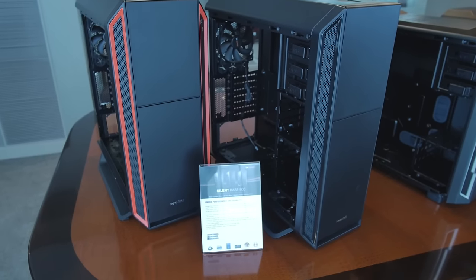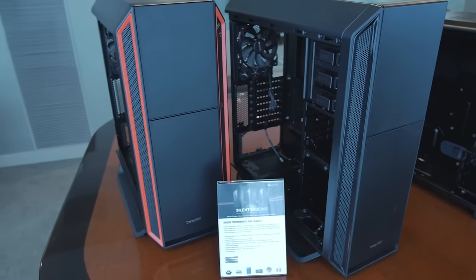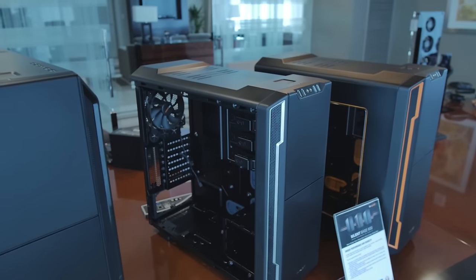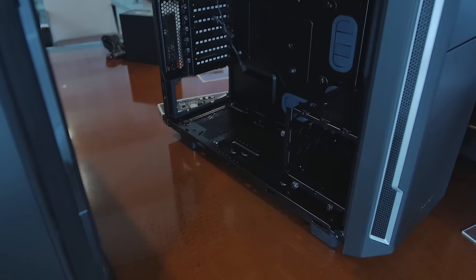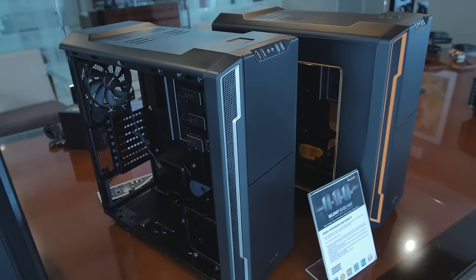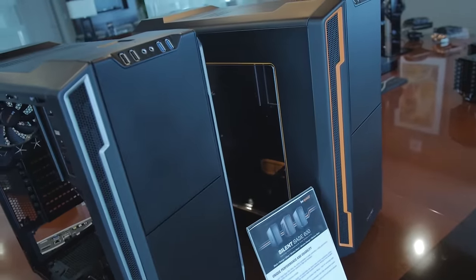Hey, it's the SilentBase 800. You guys have seen this before, but it looks a little different — that's not orange, that's red. There are going to be a few different colors coming out, possibly also a blue one, but they want to know from you guys in the comments what colors you'd like to see. Over here we've got the SilentBase 600, which we haven't done a review on yet. Nice and modular on the inside — you can see the bays there, they can be moved or removed entirely if you want to mount things in different spots. They've also got color accents to embellish, with silver and orange options. This one came with the side panel on day one, whereas it took a little while for the 800 to get the side panel.